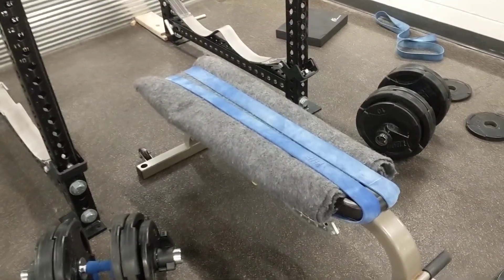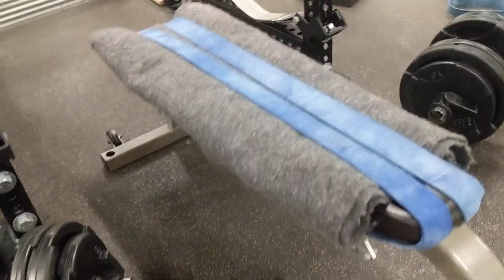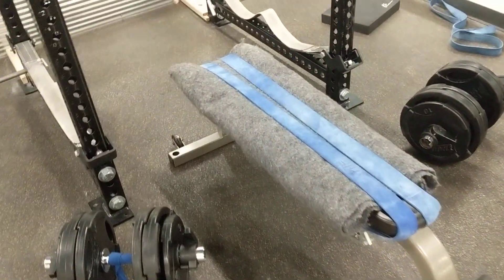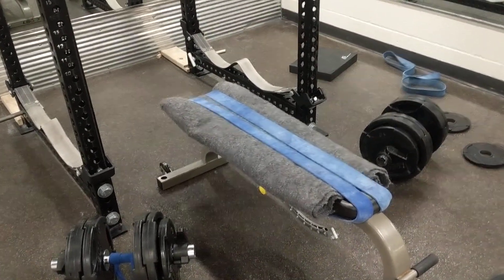So here's my gutter rigged fat pad setup. Took a $5 wool blanket and some bands and I just looped it under here and tried to center it as best I can. Definitely helps. These benches are only like 8 inches wide and I'm far too large for them — I'm 6'2 and way too wide for them. So this helps a little bit.